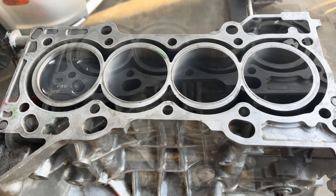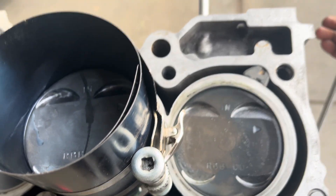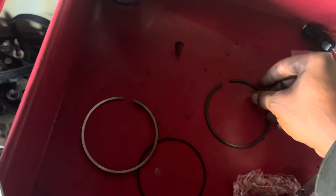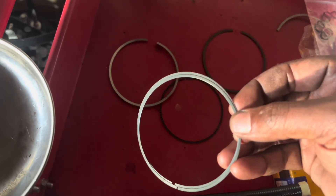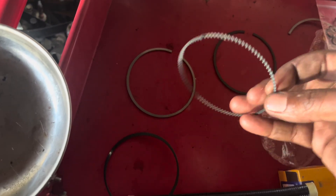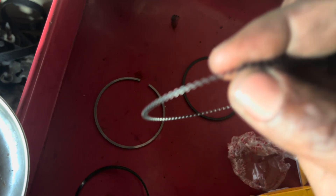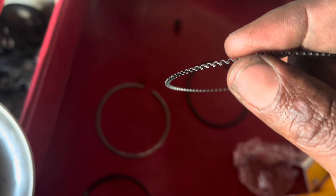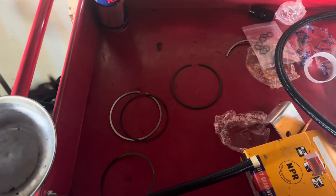Piston number two is sliding in pretty good. Before we do number four, just wanted to show you the rings - the top two are different. Always make sure the lettering is facing upwards. This is the first ring, this is the second ring, and then you've got your oil rings. On this one, you have to make sure it's butted against itself - don't gap it like this. If you have it on loose like that it could smoke and cause piston ring damage or failure.